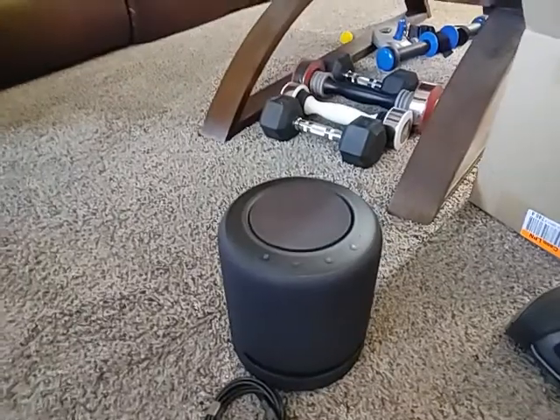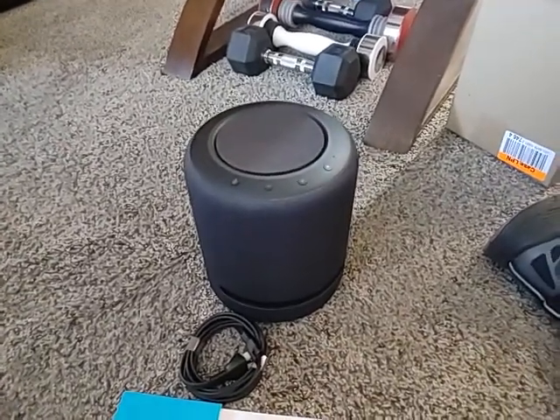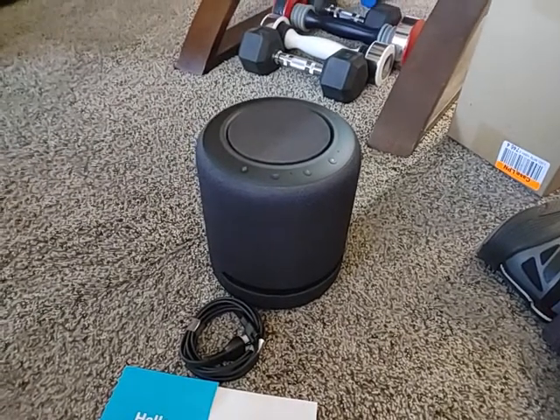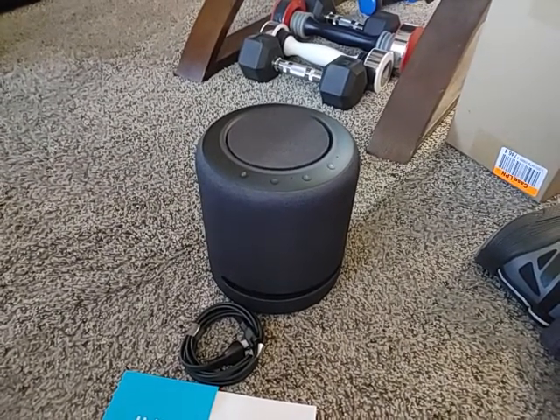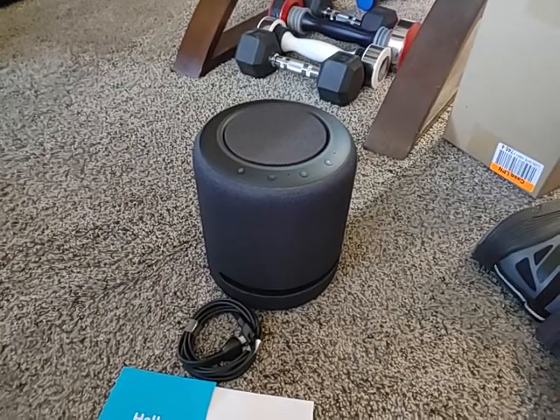It is surprisingly heavy. It's too big to grab with one hand and just lift that way, unless you're a basketball player — and I'm not, and I'm also old. So we're going to set that up with this phone and then take some video of how it works and log back on.